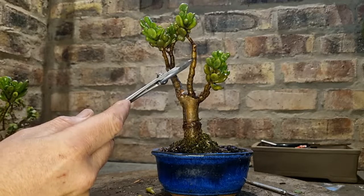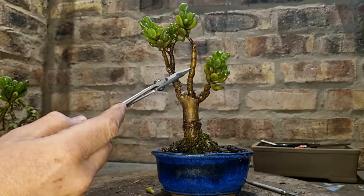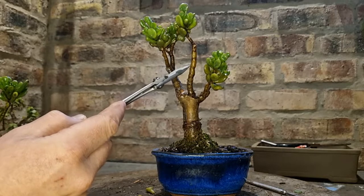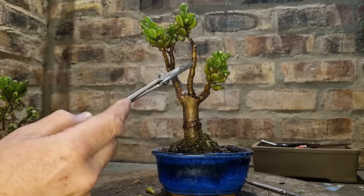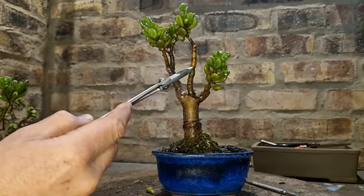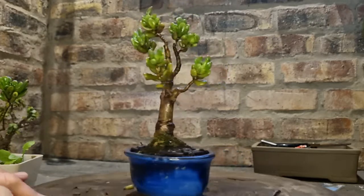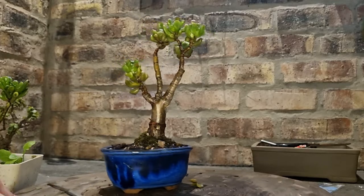I'll take it up to that node, take this off over there, and hope for some budding — one branch, two branches, get some earlier ramification there. Also this tree, I haven't given it all the attention it deserved over the years. There were times I just watered them and kept them alive for about two years. So that's probably something I should have done earlier — give it a prune and create ramification.